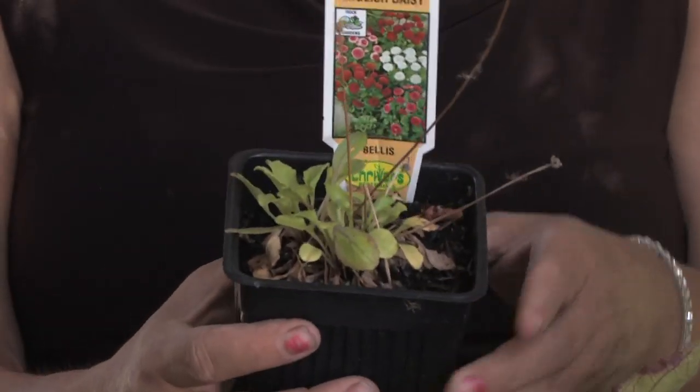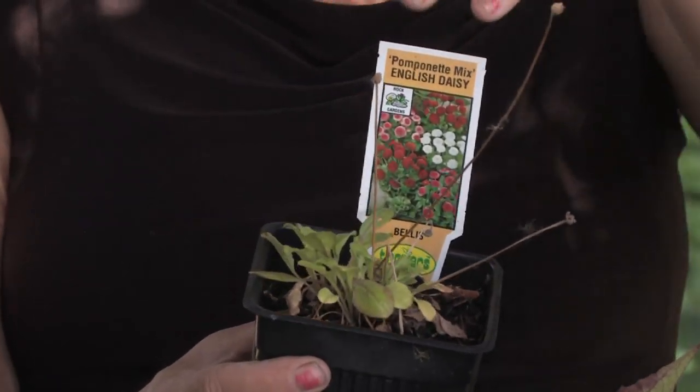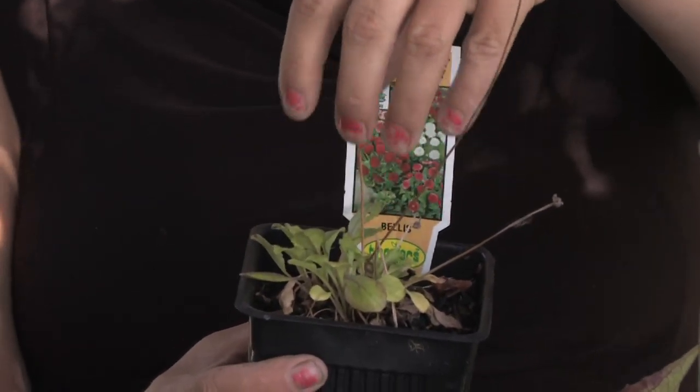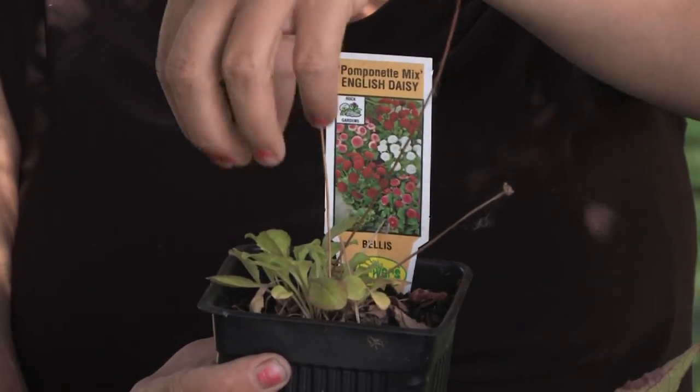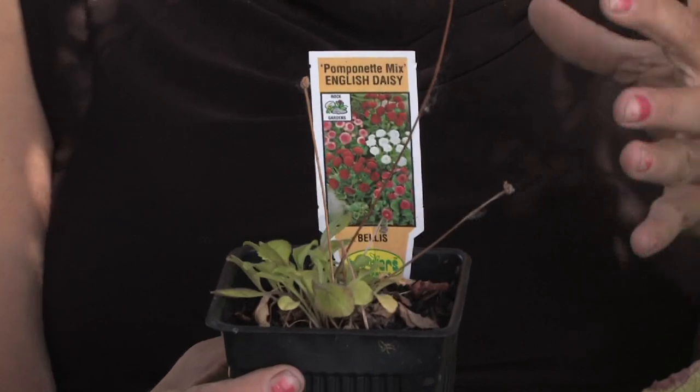Hi, this is Yolanda Vanveen and in this segment we're going to talk about how to take care of daisies. There are so many different types of plants called daisies. The traditional English daisy is a very small plant that usually looks really good mixed in with your lawn or on the beds of a border, and they have little white daisy flowers all over them.